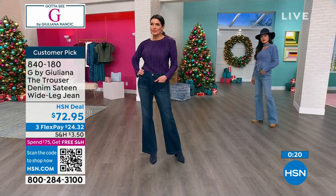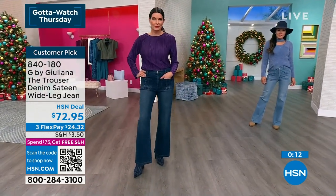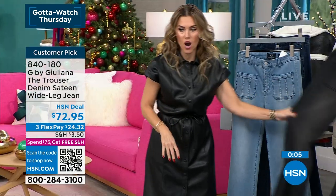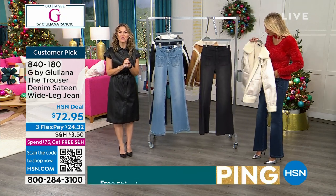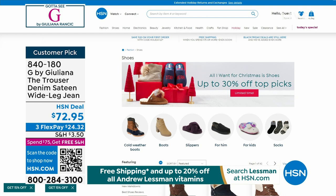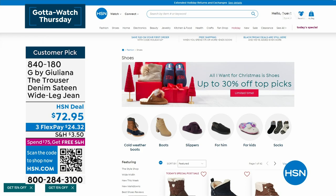It's very sleek and could be your dress jean — pair it with a blouse or sweater. Angie looks incredible in the dark wash, Paulina has the light wash, and there's also a cool gray wash. Adding the Today's Special coat over it looks fantastic. Remember, $15 savings applies to any G by Juliana denim. They also have up to 30% off top shoe picks — cold weather boots, regular boots, slippers for him, for her, for kids, and even socks on hsn.com.